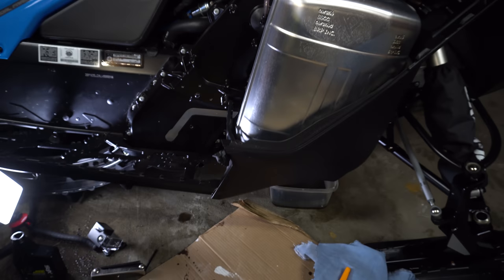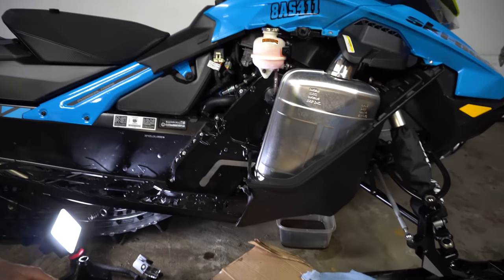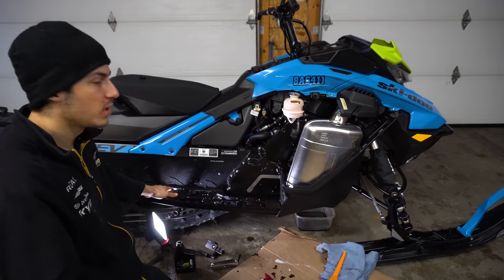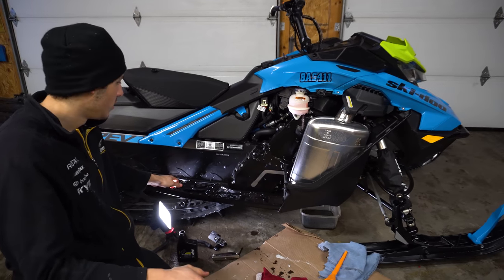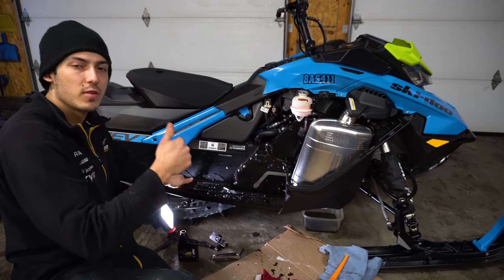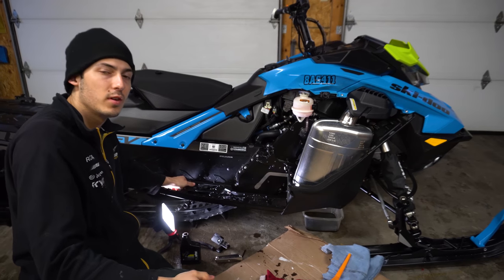There you have it — your chain case oil on your 2020 Summit SP has been changed. It would be the same thing on a Summit X as well. For the expert package I'm not sure if the chain case changes a bit, so make sure to give us a thumbs up and subscribe to our videos. Thanks guys.